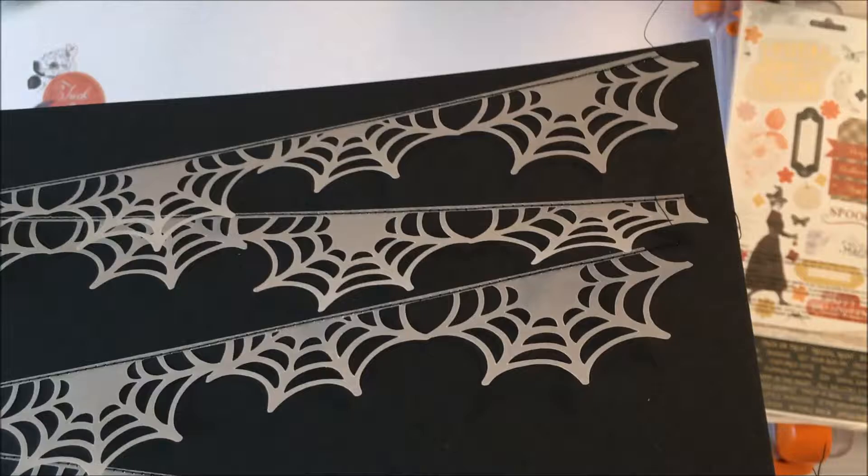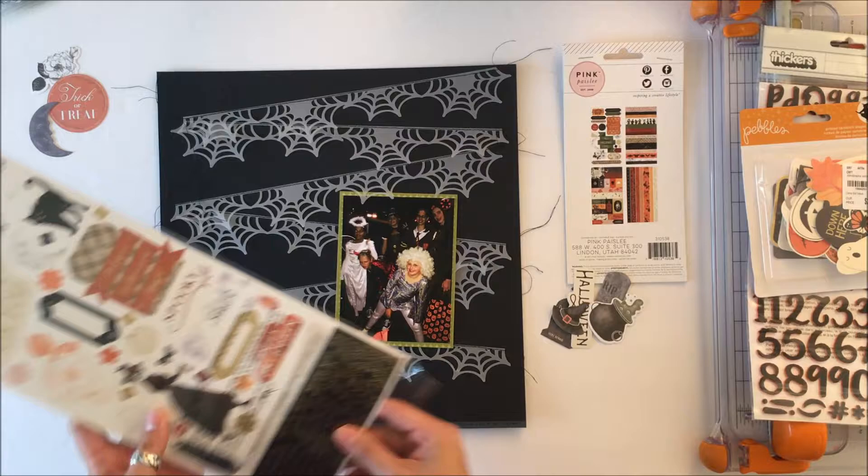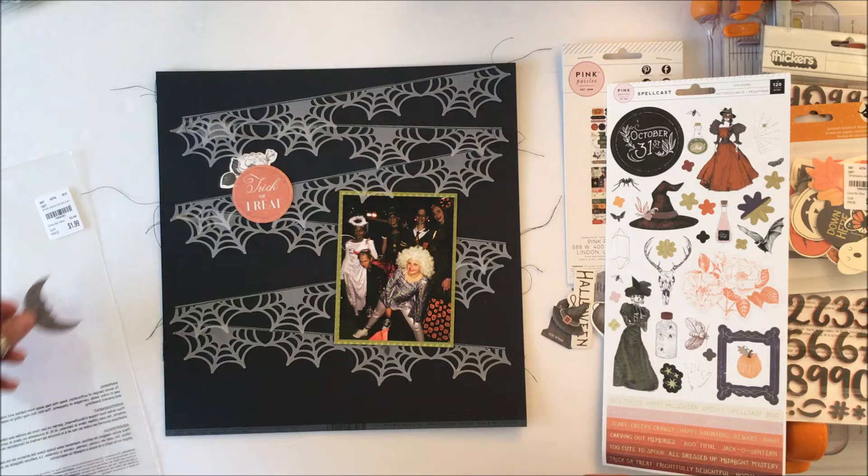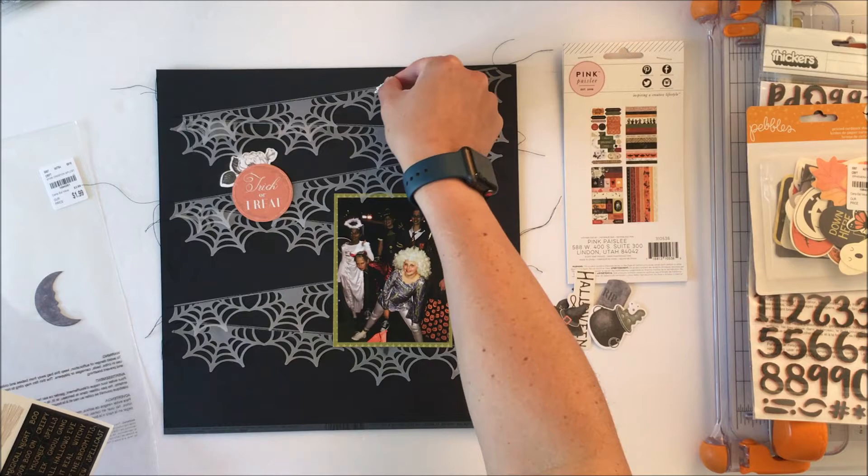I've gone upstairs and come back down, and I've stitched just the very top of those spider webs onto the cardstock. The reason I leave the rest of it loose is because if you think of a spider web, it's flowing and dynamic — by leaving the spider web flowing and dynamic it creates more movement on the page and is more realistic.